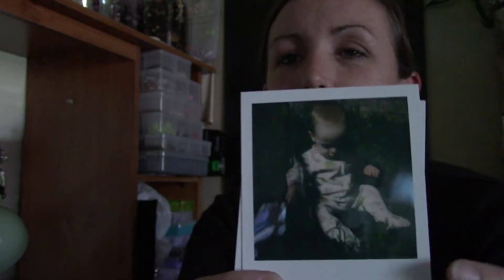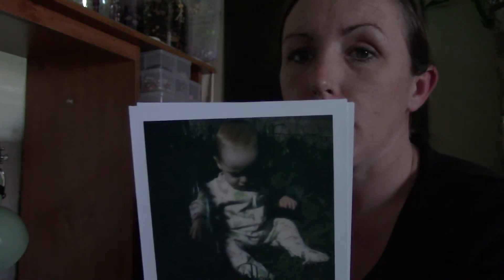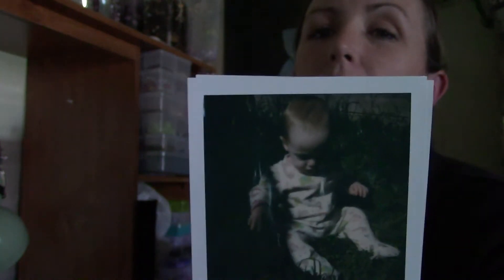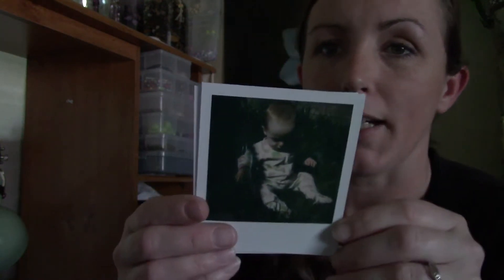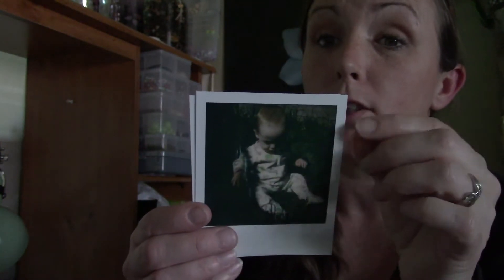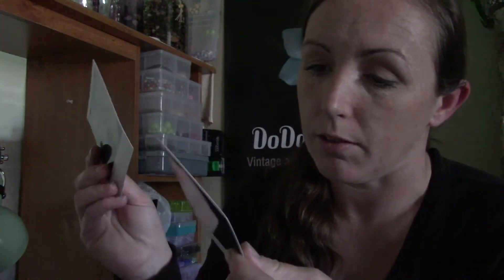The first few pictures we took didn't do anything - they just ended up being black. I don't know if it was the film or the camera, but then it started actually working. The other pictures didn't come out great because we weren't in good lighting - it worked but was too dark. Today I went out and took a couple pictures of little Ella in the sun. Polaroids love lots of light - you need a really well lit room or out in the sun.